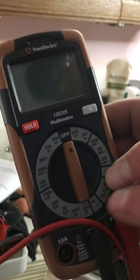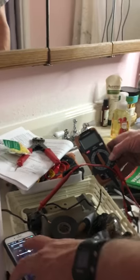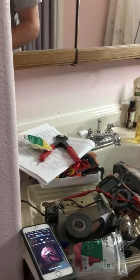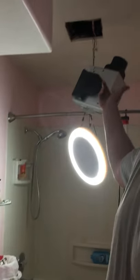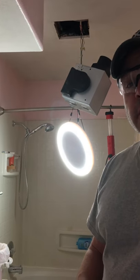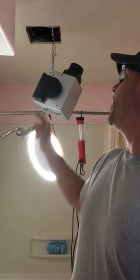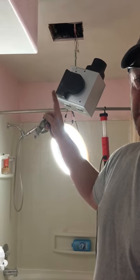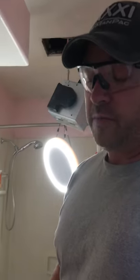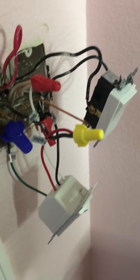We also had to do a continuity test to make sure the wires in here were also the wires coming out of the ceiling, to verify our theory. Because if we had hot going into that, we didn't want to burn up the motor, burn up the switch, or catch the house on fire. So we did a continuity test of the wires first — checking the wire from there and from there, making sure there was continuity and no electricity. We found that out, put everything together, and figured it out.